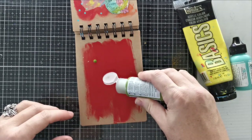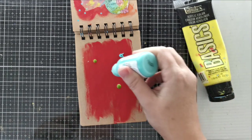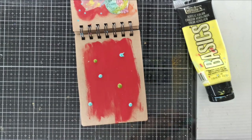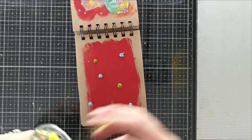I also have other brands that I sometimes use and try out, like this DecoArt Green Gold and this Turquoise from Dina Weekly. So I'm not using these brands for any particular reason — I just grabbed whatever I had based on the colors I wanted to use.